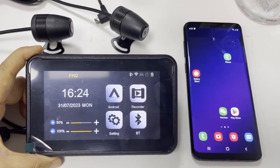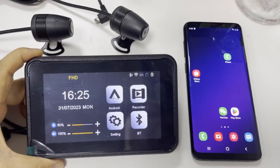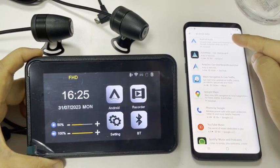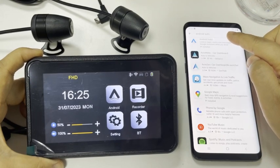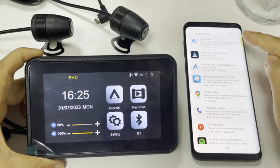To use an Android phone with the CarPlay device, first you need to download Android Auto from the Google Play Store. This is the correct Android Auto software — please make sure you download this one. If you download the wrong one, when you connect it may ask for a password, but it cannot be used.